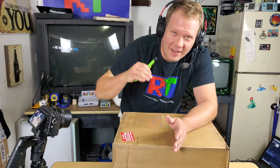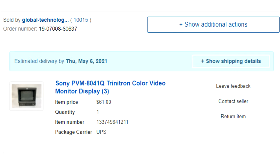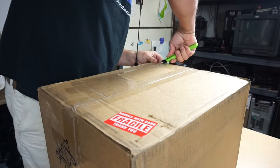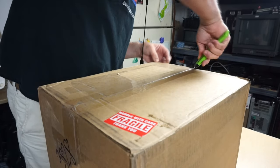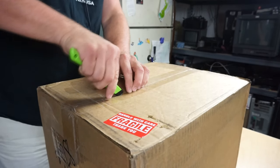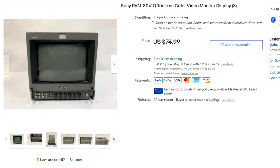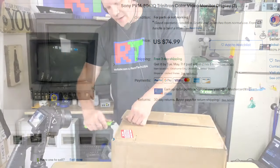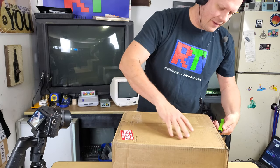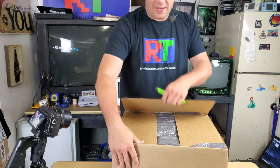I managed to get this for $61 shipped off eBay by negotiating a little with the seller. They had a best offer available, originally listed at $75. I offered $55, they came back at $65, and I asked if they could meet me in the middle at $61 — and they accepted.